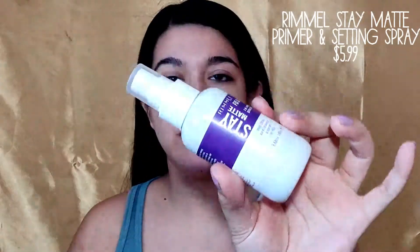I used this yesterday — it's a very liquidy primer and it has a scent to it, like a face wash type of scent. It does have pink clay in it, it is very nice, it doesn't look oily whatsoever. I will be using my prime and setting spray as well.